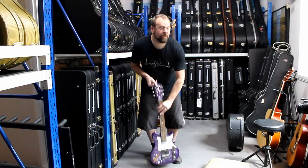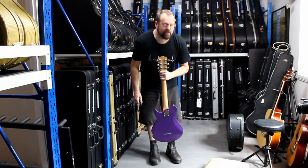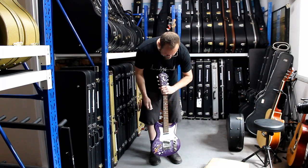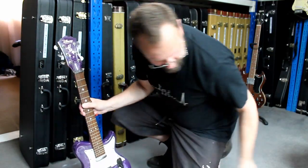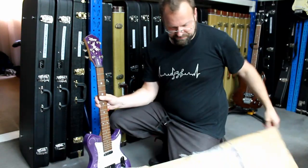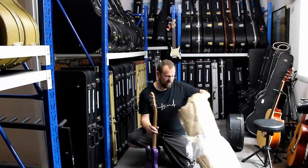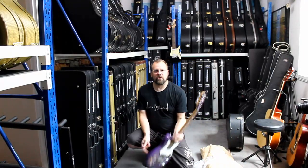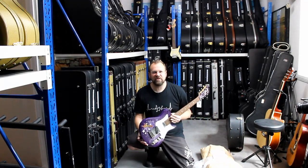Alright, anyway, there we go — quick video just to show you the new one, another silly guitar. I had to have it. I wonder if there's any chance that ring is in there. Nah, all good, we'll fix it. Thanks for taking a look with me guys, see you in the next video. Cheers.